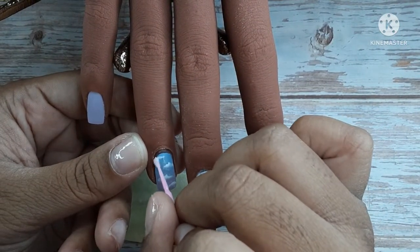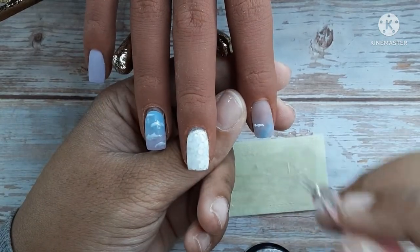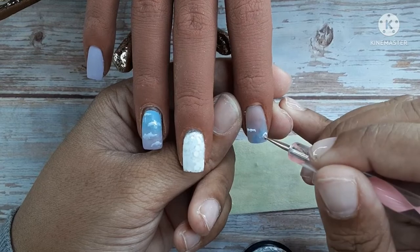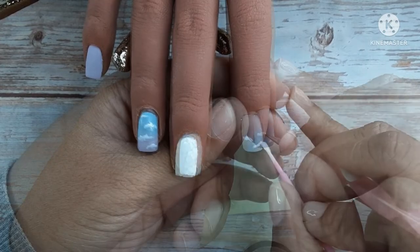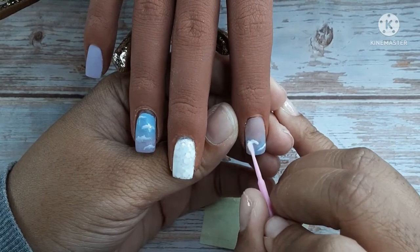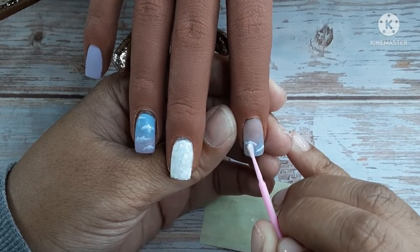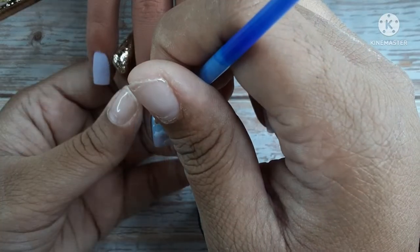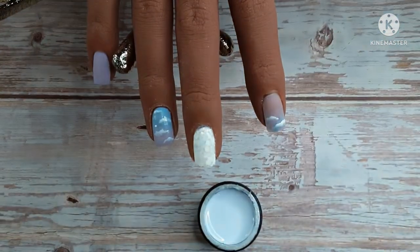I used a cotton swab — I get these from Shein — and I personally like this better than the brush; it was just so much easier to do. Just make sure the cotton is not saturated because if it is, it will take off too much. I did have a backup just in case I couldn't figure this out — I have a stamp — but I'm happy I finally figured out how to do this.